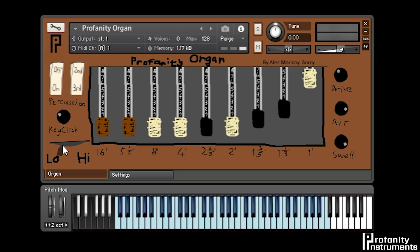On the left-hand side over here we've got the rotary speed control, which is mapped to the mod wheel or the sustain pedal, and that's great for adding some movement to the sound. It gives it that classic kind of Leslie spinning speaker sound.